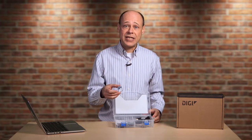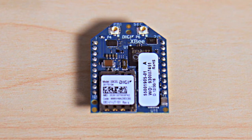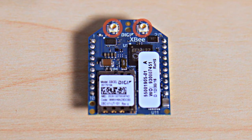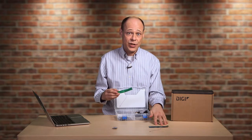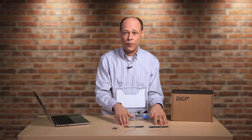Here's the DIGI XB Cellular modem itself. You can see it's in the official XB form factor and footprint and includes two U.FL antenna connectors. These are the two U.FL antennas — a primary one that both sends and receives, and an optional secondary one to further improve receive performance.